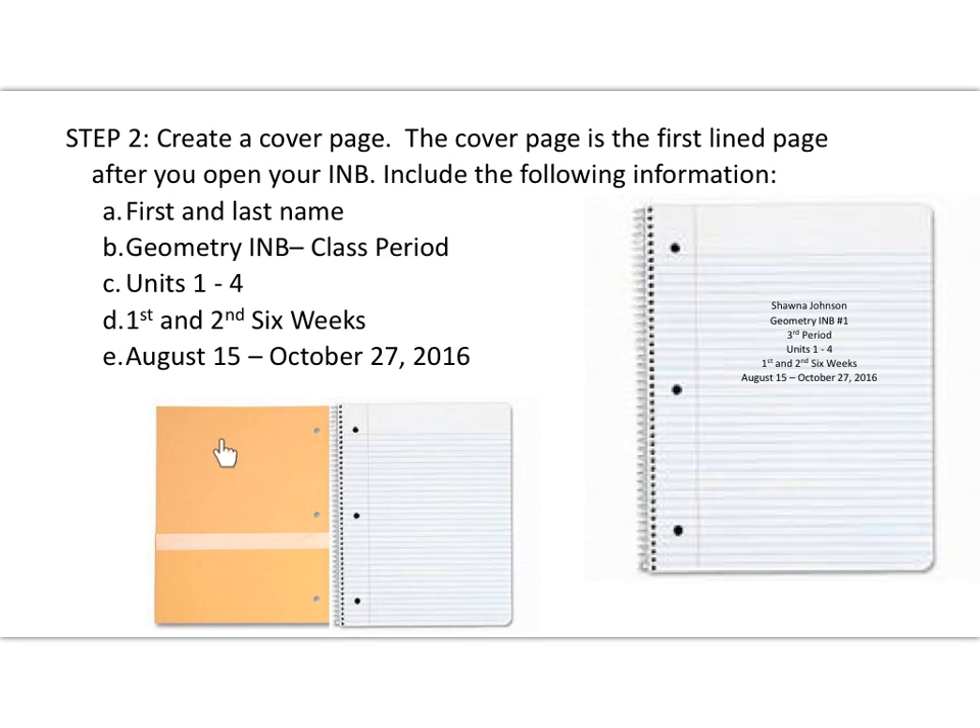Step two: we're going to create a cover page. Once you open your journal, most journals have two pockets at the very front, and then your lined pages start after that. If you don't have the pocket folder option, that's fine — it's just handy to have. The cover page will be the first lined page after you open your interactive notebook. On this front page, include your first and last name, 'Geometry INB Number One,' your class period — if you don't know it yet, just leave a space — and 'Units One through Four.' This will be our first and second six-weeks journal, covering dates from August 15th, the first day of school, through October 27th.